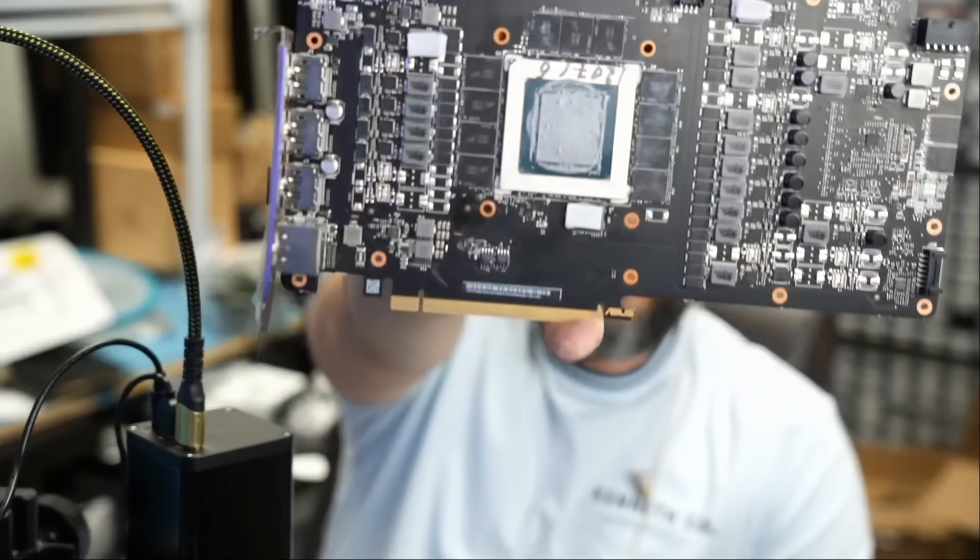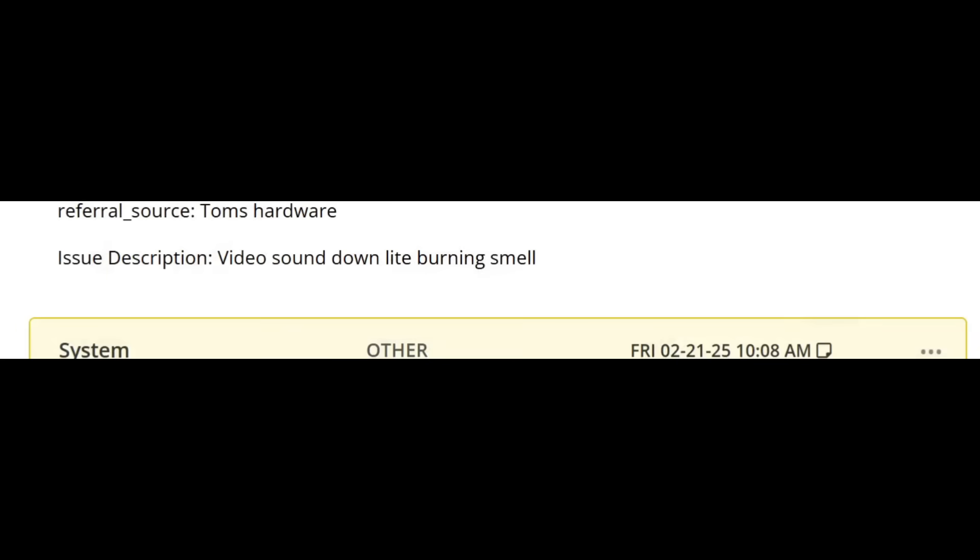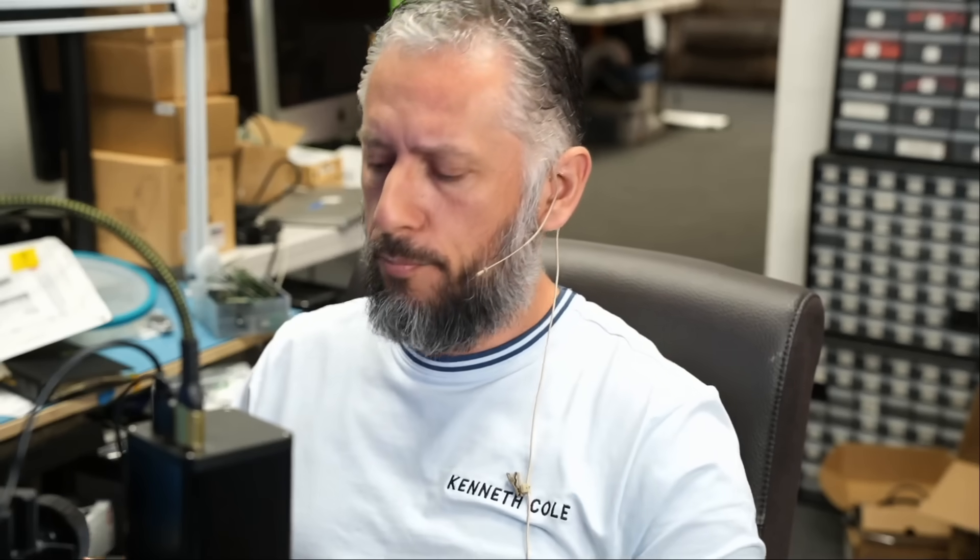Here we have an Asus 4090 video card that came in for repair. Before we start, let's read what the customer wrote. The customer said: 'video sound down, light burning smell.' My guess is no video and burn smell. Let me plug the card in so we can test it.